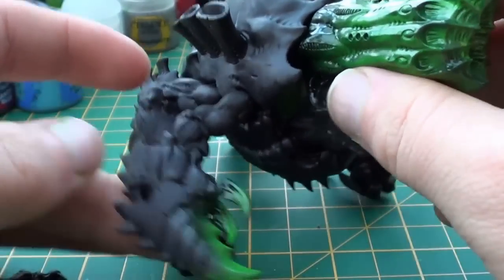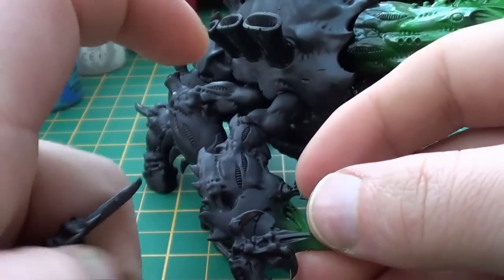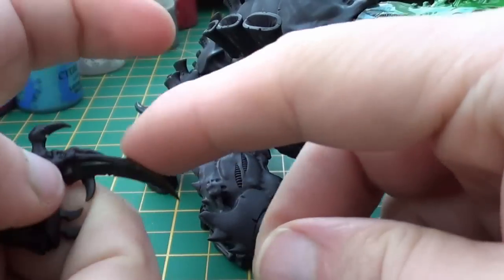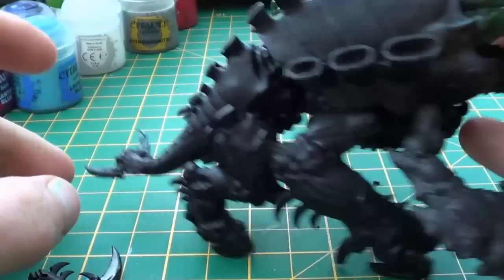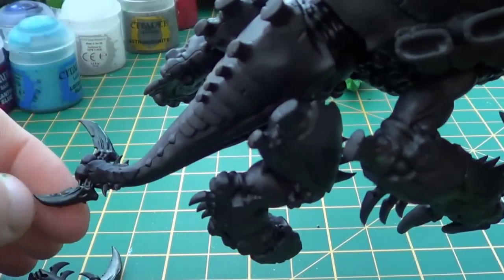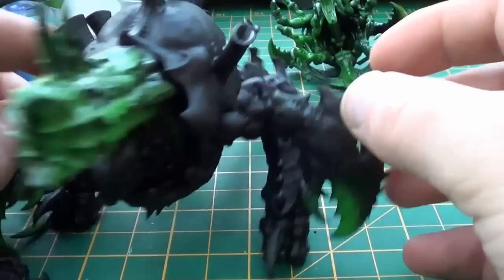I've done the same with the claws, and I've started doing it with the smaller claws as well, even though this one still needs to be done. And you can't see it, but the first layer of green has gone on the tail as well. So it's coming along really nicely, I'm really pleased.